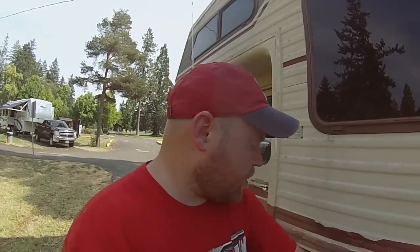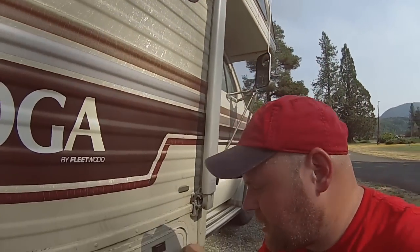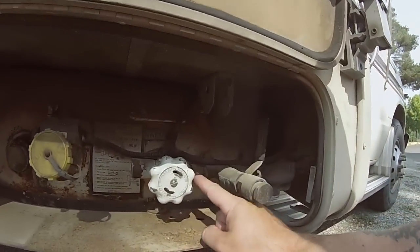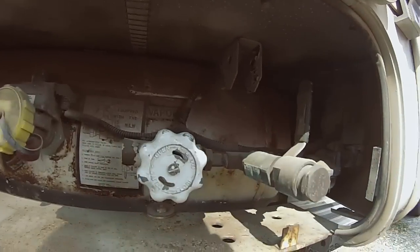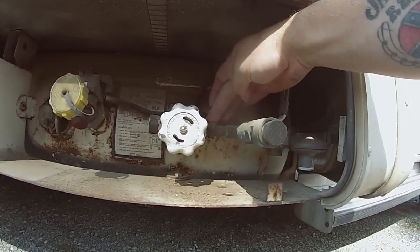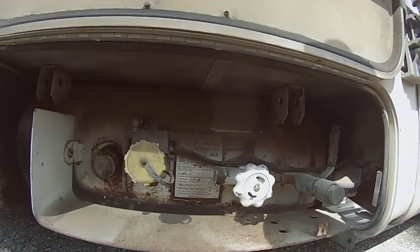If anybody has any ideas of what I should do to diagnose the water pump or the propane system, I'd welcome those ideas. With the propane, I'm thinking there might be another bypass somewhere. What I'll do in Olympia is disconnect the propane line right here and put it into a regular barbecue grill tank to see if I get propane flow — or there might still be another shutoff valve somewhere in the line that I haven't found yet.